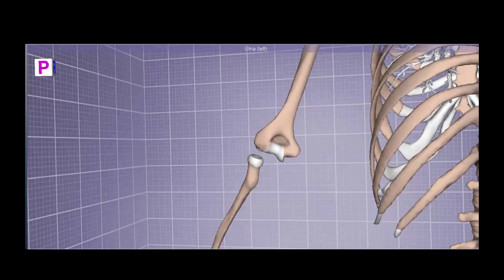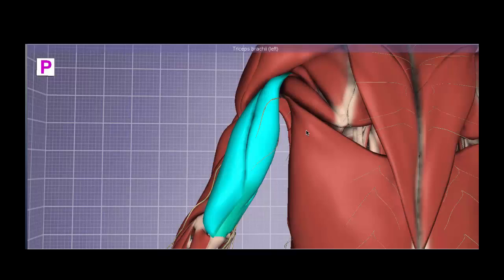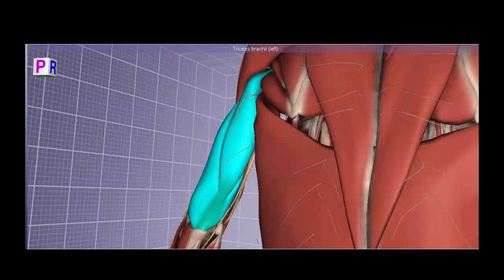Let's move on to the more challenging aspect of this lab: the musculature. The most superficial muscle of the posterior arm is a tri-headed or three-headed muscle, the triceps brachii. The triceps has three heads: the lateral head, which is most lateral on the arm; the medial head, which is most medial; and the long head, which is the longest head, extending all the way up.